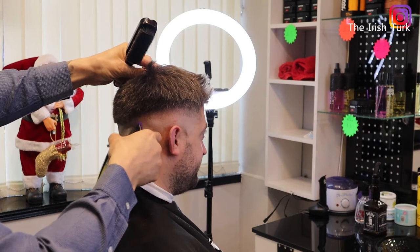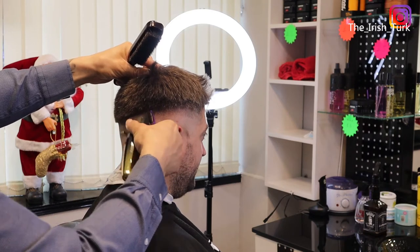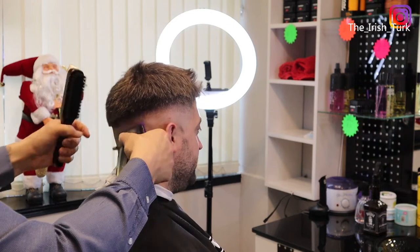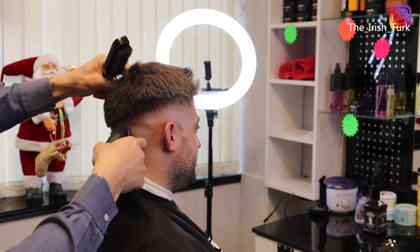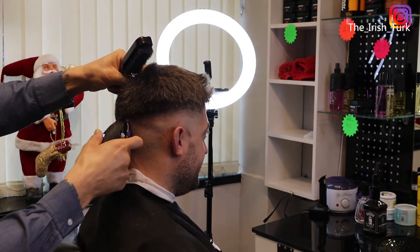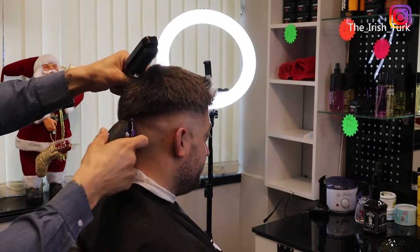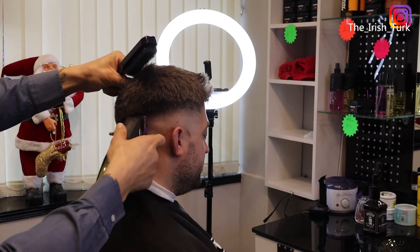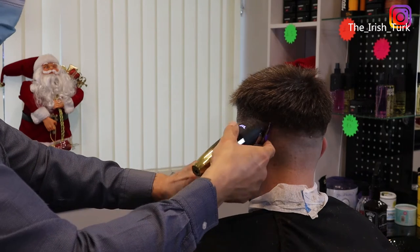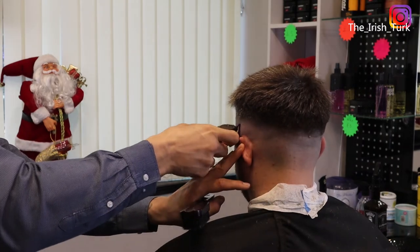My first step in here is for the fade. Of course, everybody has a different way to make fades and cut hair — different ways and different skills. But this is the way I find easy for me. It's just an idea basically, and I hope you will find it helpful.